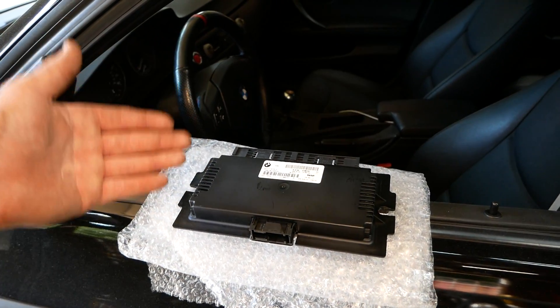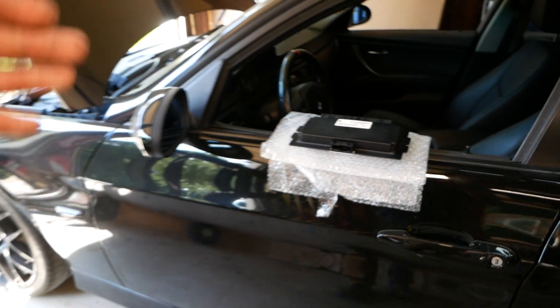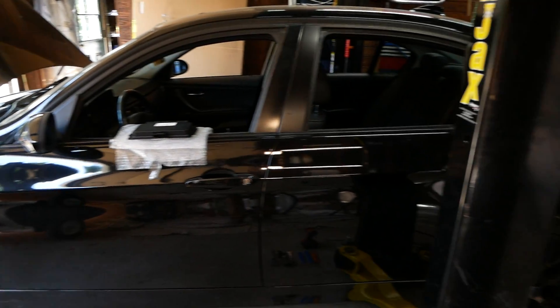Hey guys, today on JD Cars, we're going to be replacing the footwell module, also known as the FRM, on this 2007 BMW 3 Series.